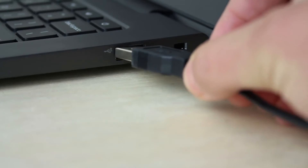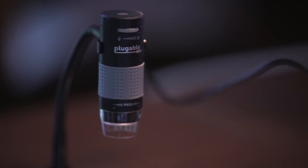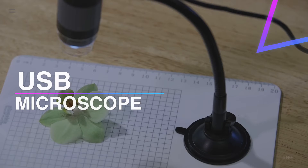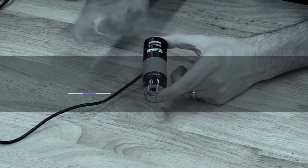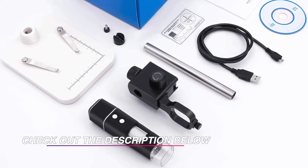When you want to observe things closely, don't turn to optical microscopes, but to digital USB microscopes. They provide great practical features like screen display, maximum zoom, and video recording. Confused about which one to buy? We have got you covered. Here are our top six recommendations.